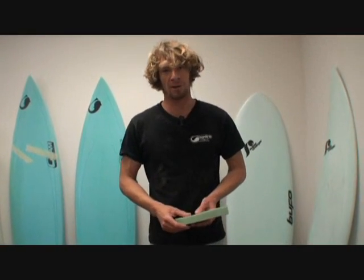Hi, I'm Bufo at the Hydroflex factory in Oceanside, and I'm trying to explain why surfboards are breaking and what we are doing different on our boards.